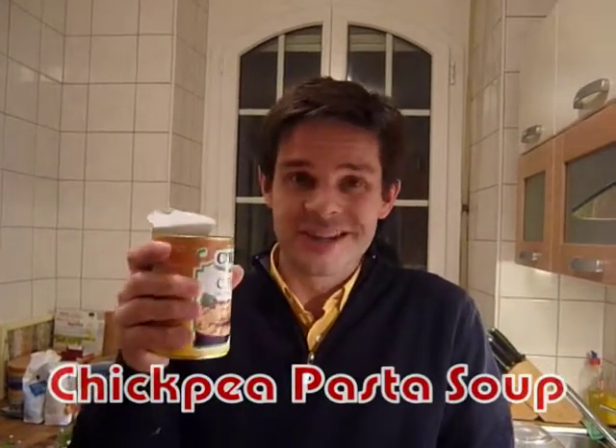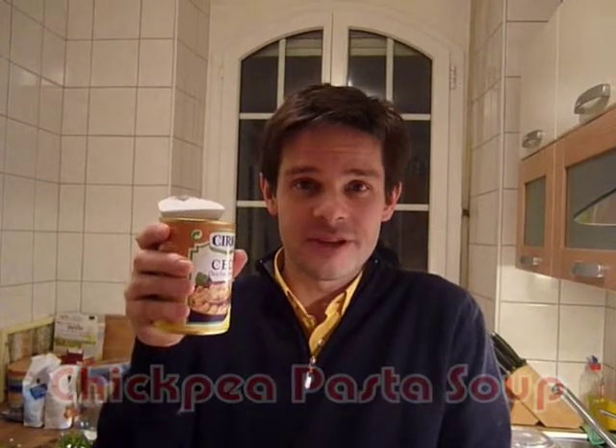Hi, Matt from Pastarecipesmadeeasy.com. Very quick and dirty video recipe: chickpea pasta soup. Really, really easy, very filling, good for winter.